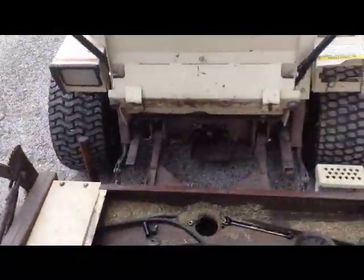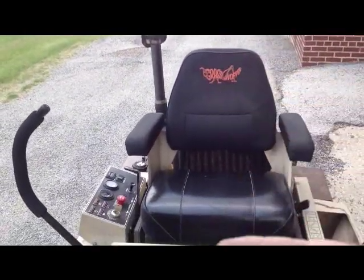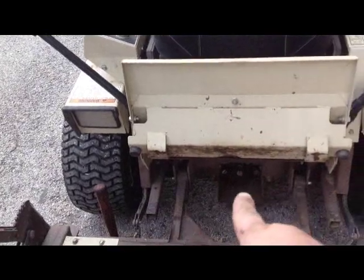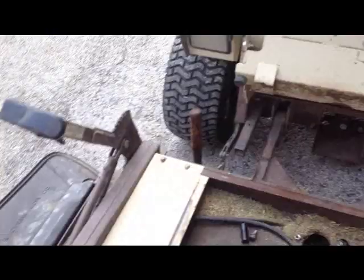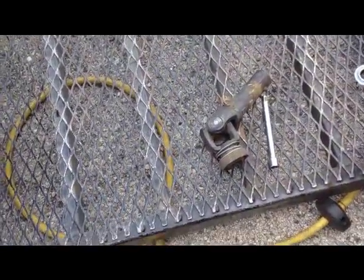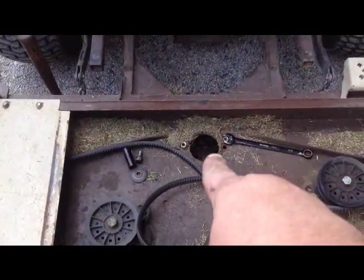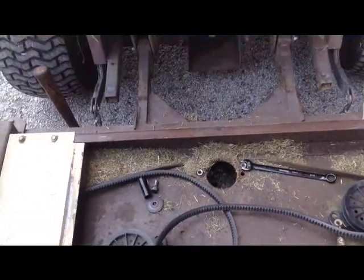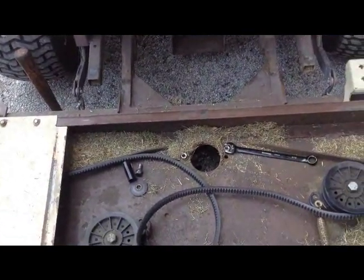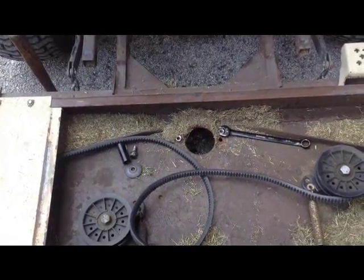From the engine back, all the way to right here, is a drive shaft. When you engage the PTO it turns that shaft, and you've got a universal joint here and one right there that transmits power to a 90-degree gearbox. Well, that gearbox is underneath the deck.